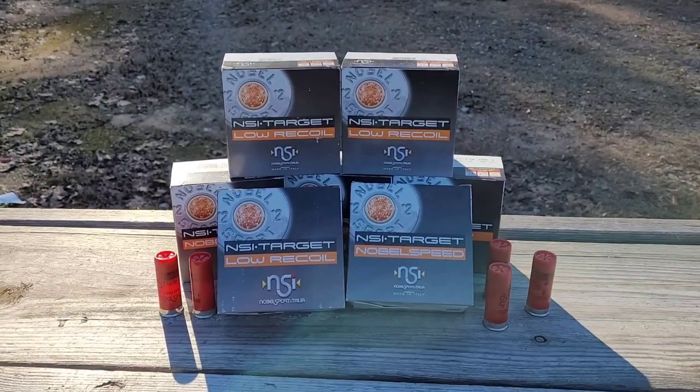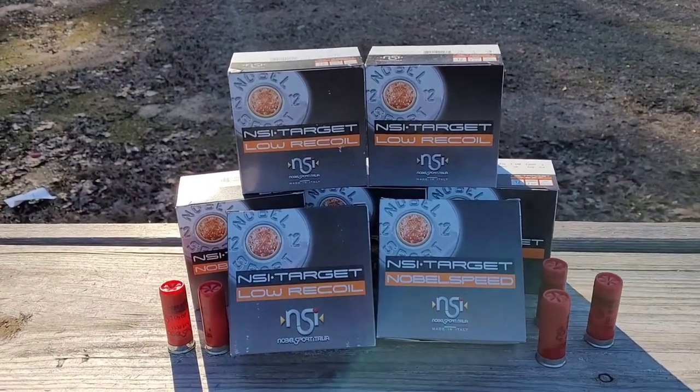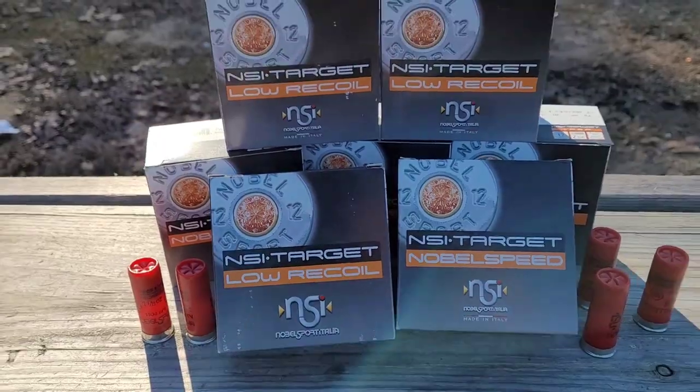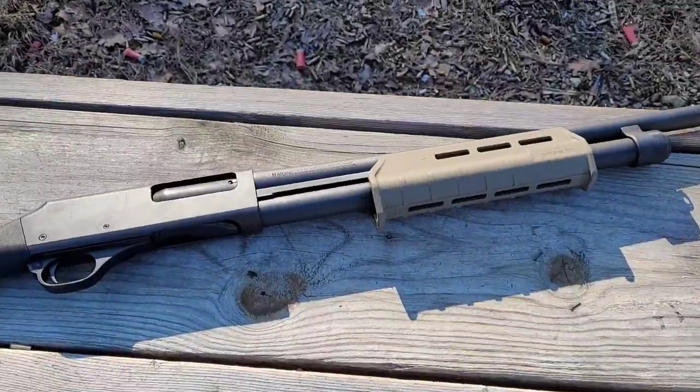This is all birdshot. I have some seven and a half, some eight, some nine shot, and you can see I have some normal and some of the low recoil stuff for the pump action side of things.